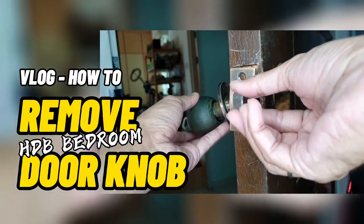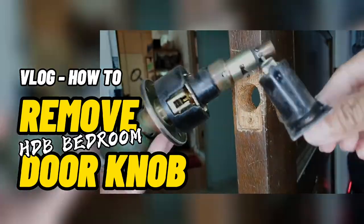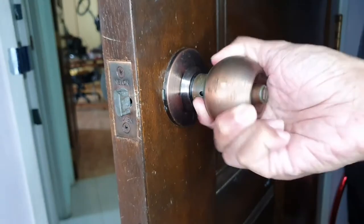In this video, I document how I remove my HDB bedroom door knob. The bedroom door latch is stuck, so it's time to change the door knob.